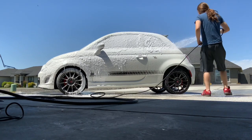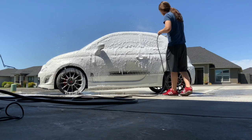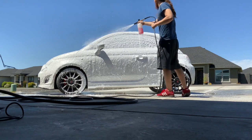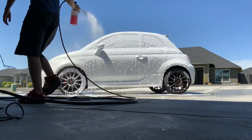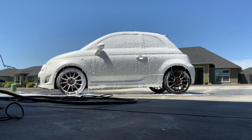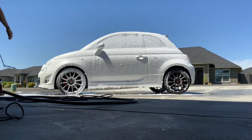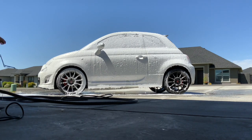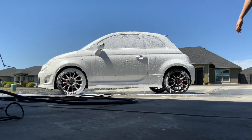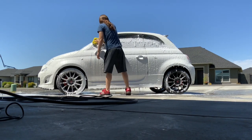Here I go pulling out the foam gun. Got me some Chemical Guys watermelon scented snow foam. Look at that — that stuff foams up. It's like shaving cream on the car, it's pretty nice. What's your guys' favorite car scent? I definitely like that watermelon, that's for sure.